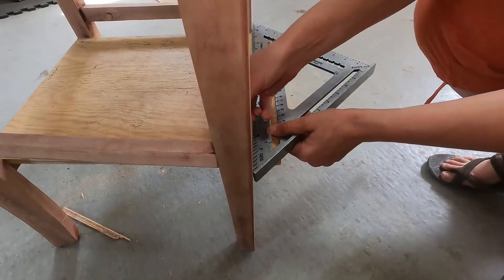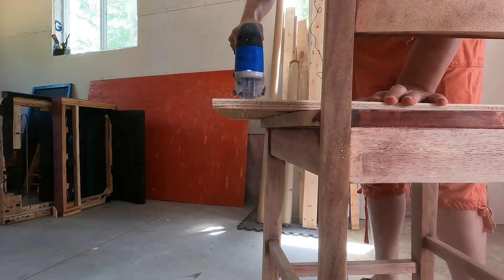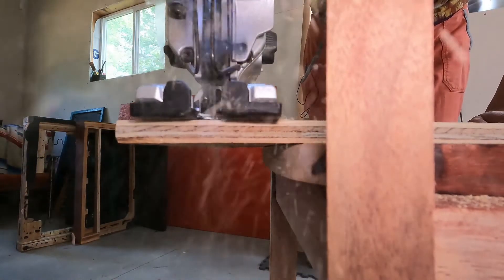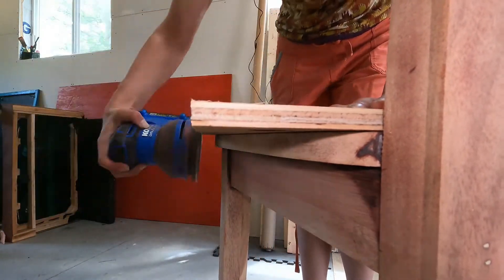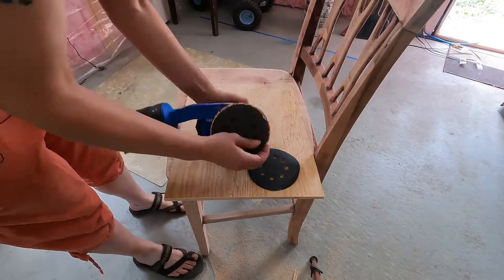Following that I just have to sand down the shelf. Don't forget to wear your PPE! I'll just be swapping out the old sandpaper for a new piece of 80 grit.